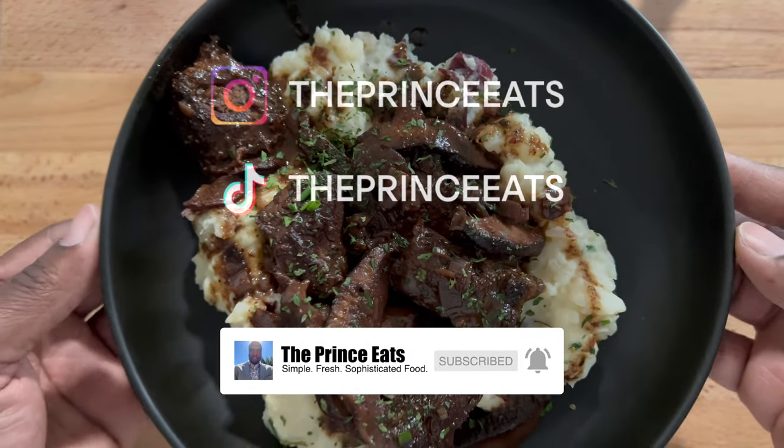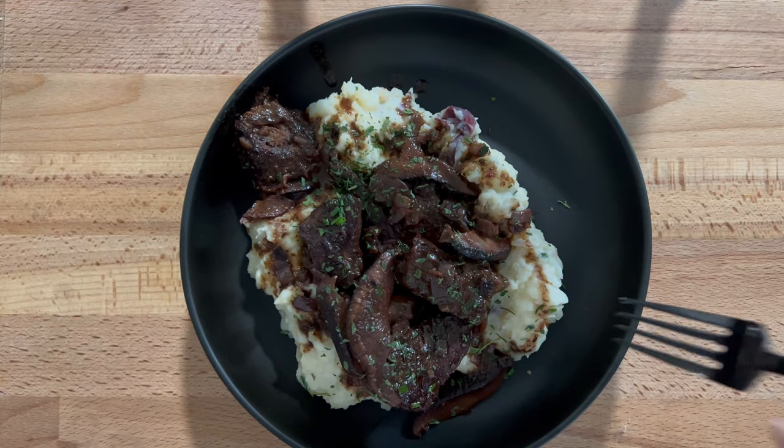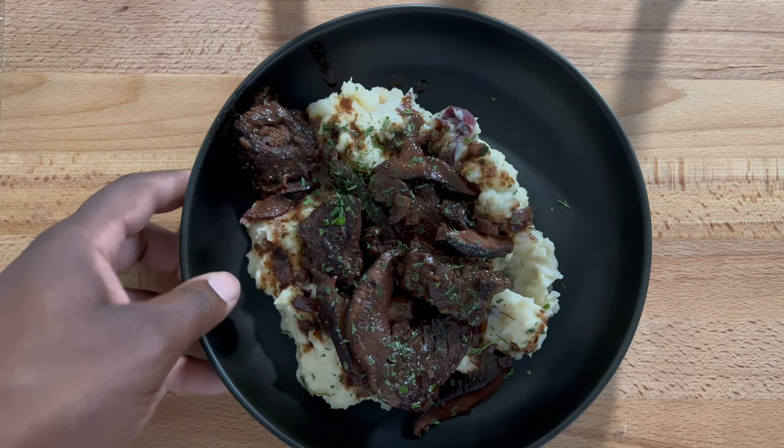This one is quick and easy and a dinnertime favorite. After a few tips and easy steps, you'll have this on the dinner table in no time.